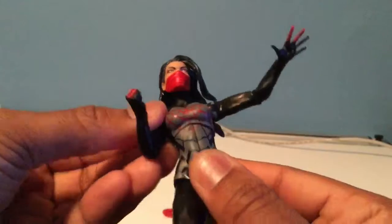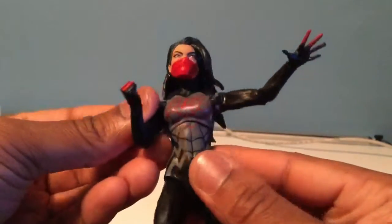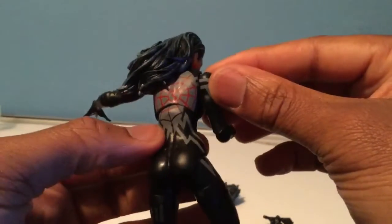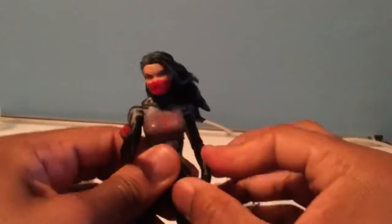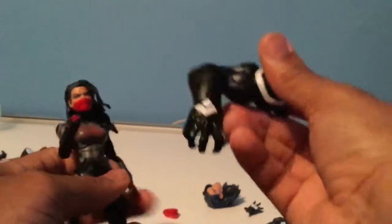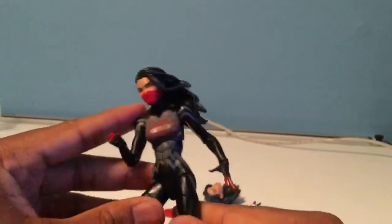She has a nice diaphragm joint and a really cool web design with a gradient fading from red to black — you don't really see that in a lot of figures. I would definitely recommend this figure. The work on the back is so cool. She comes with parts for the Build-A-Figure Venom — an arm and a couple of legs — so you get those pieces to build Venom from the Guardians of the Galaxy wave, which is a different Venom than the symbiote-based one.